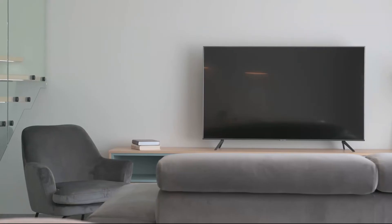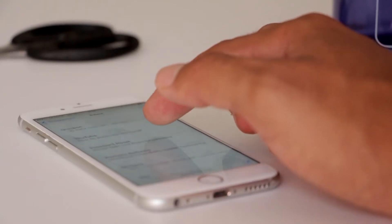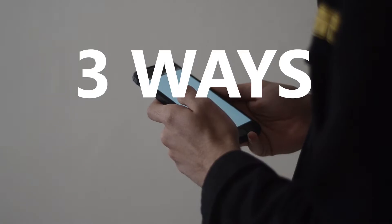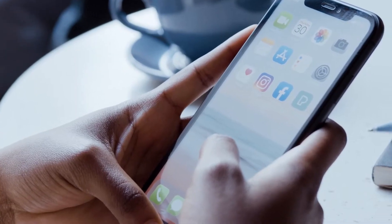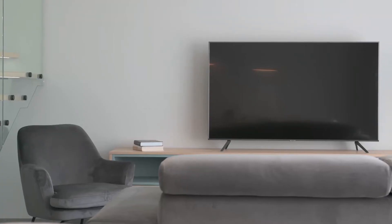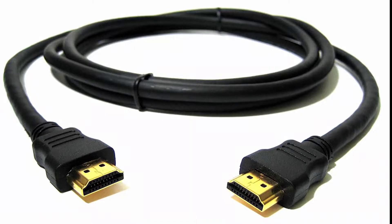Some of the newer TVs coming out have a built-in way of mirroring your iPhone to the screen, but not all TVs have that capability. In today's tech video, I'm going to show you three different ways to screen mirror your iPhone to any Samsung TV. These three methods will work on any model TV and any year, as long as you have an HDMI connection to plug into.